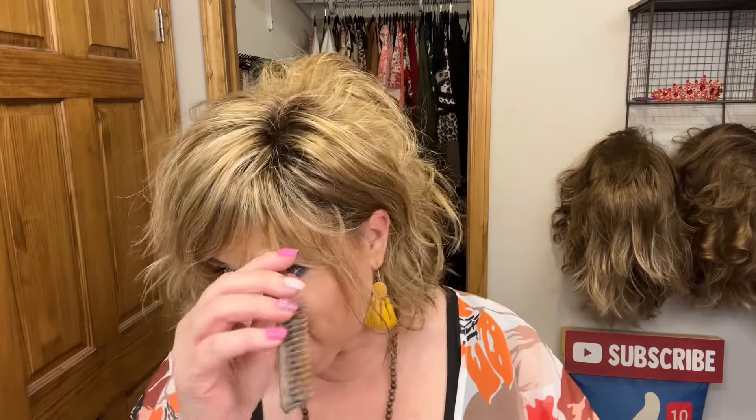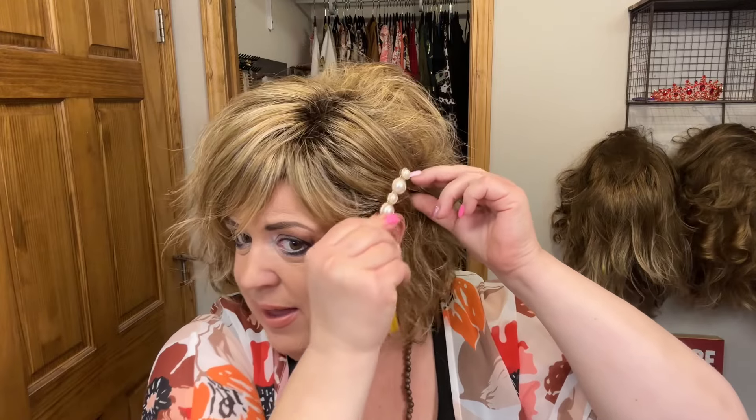Super easy, and then really poof it up on one side more just for a fun going-out look. Maybe side-sweep your bangs, and if you want to dress it up even a little bit more on the side where you've got it back, add your little barrettes. So fun!